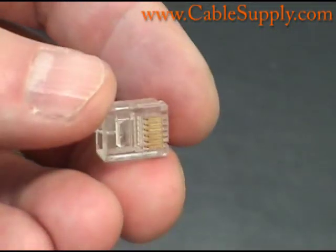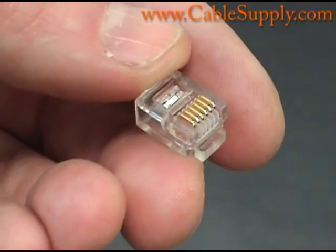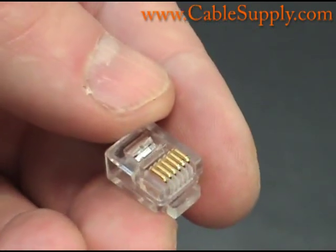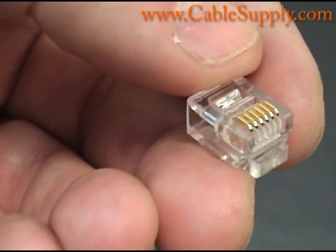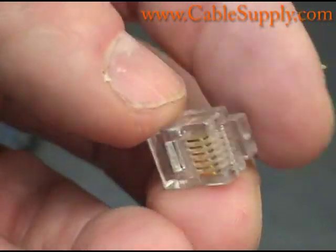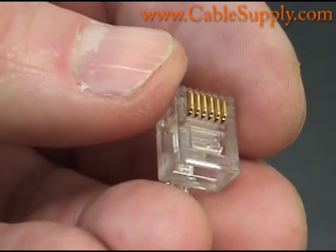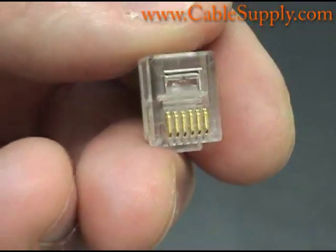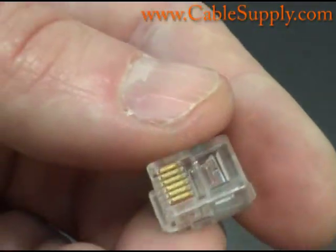Everything you've seen here, including the jacks, face plates, and anything you need for cabling, we sell at CableSupply.com. Thank you for your time. Please check out our other videos on how to punch down RJ45s and RJ11s, how to make line cords and patch cords, and how to do just about anything you need in the IT field when it comes to cabling. Again, this is Jim with CableSupply.com — thank you for watching.